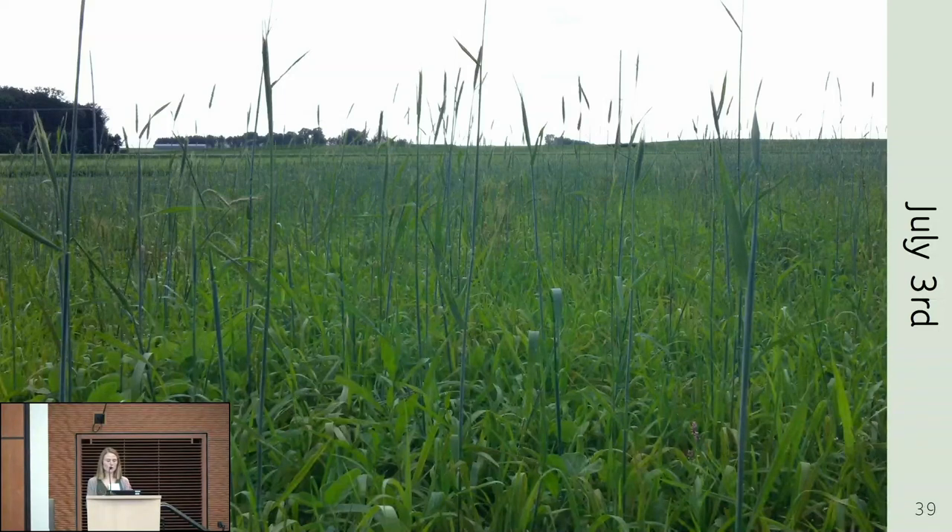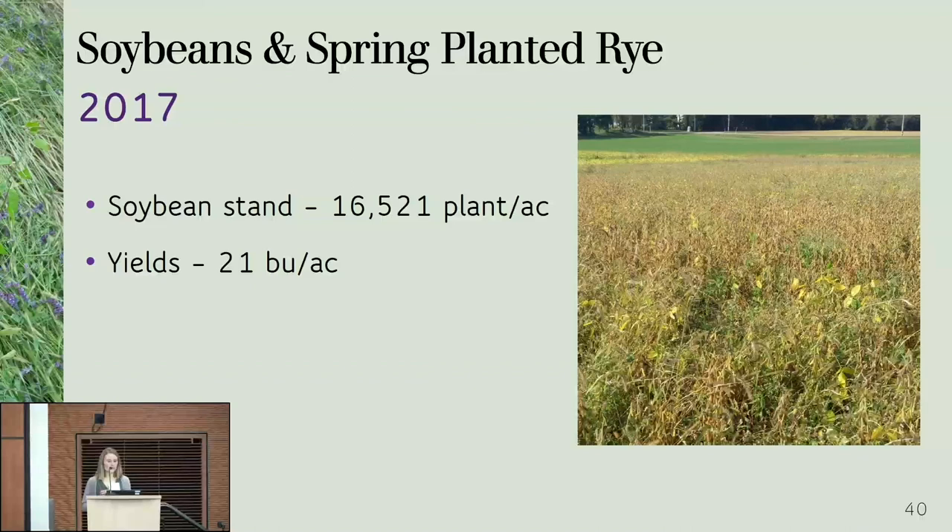I wouldn't be worried about competition from the vernalized rye with the soybeans in-season, but it's always a problem for the following year in terms of how much rye gets put back into the system. In terms of yield the picture was not clear. We had so much foxtail — you could see it even right after planting — and we had a very large foxtail invasion, a very low stand of 16,000 plants per acre, and yields of around 20 bushels.